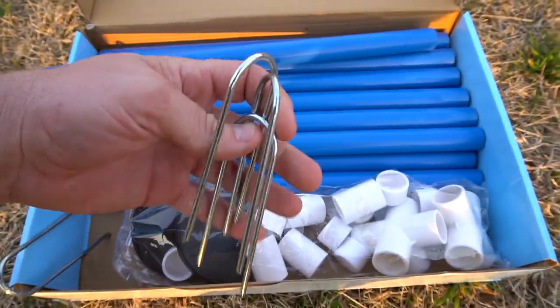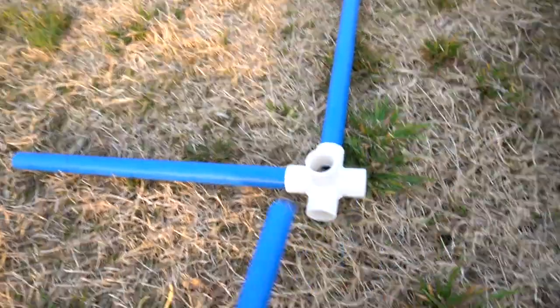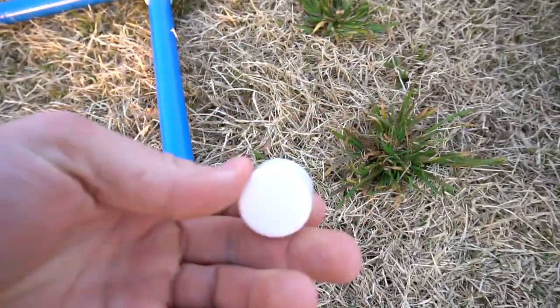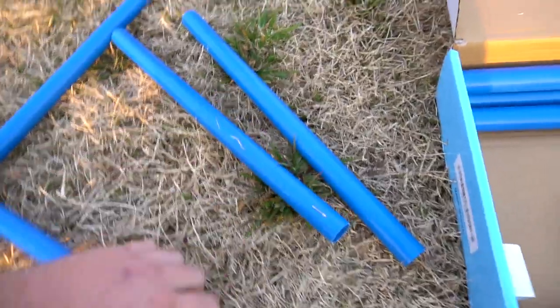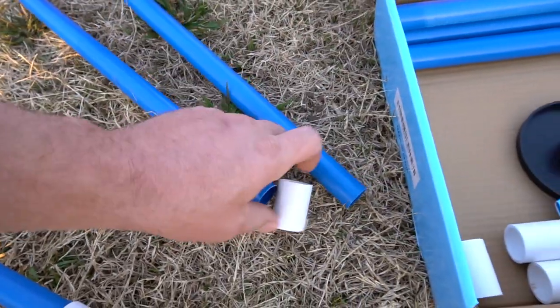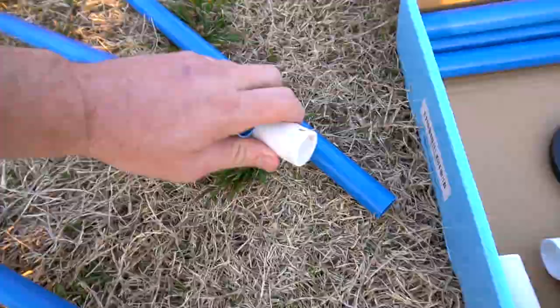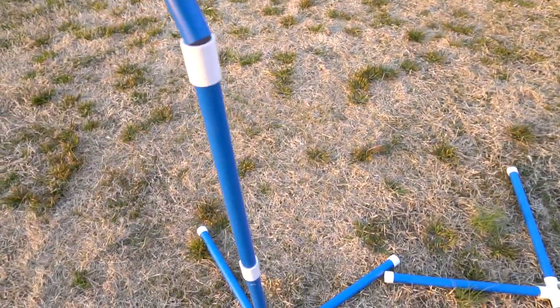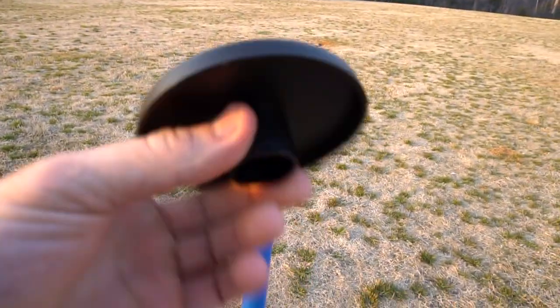And then tie-down stakes. The first step is to start attaching these tubes to the base. Then you have end caps to put on right here. Then we're going to take two more sections and add a coupler. Once you get that built, add one more coupler like that, then add your knockoff stand.